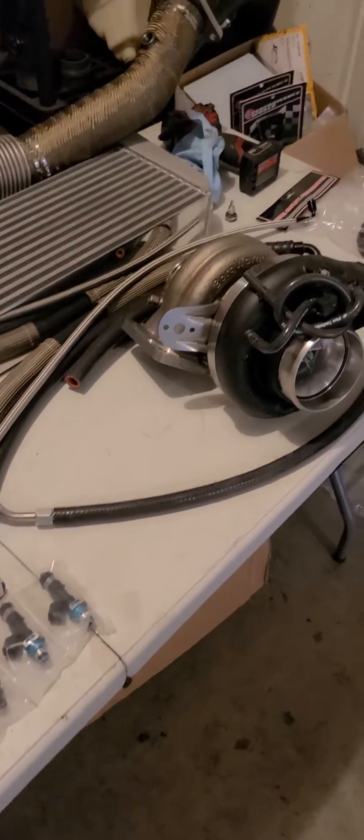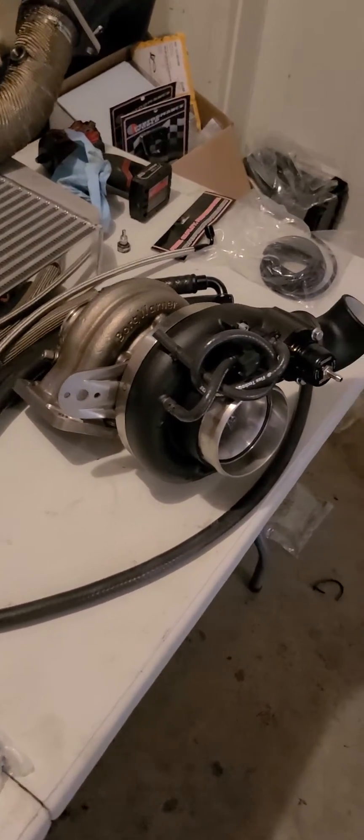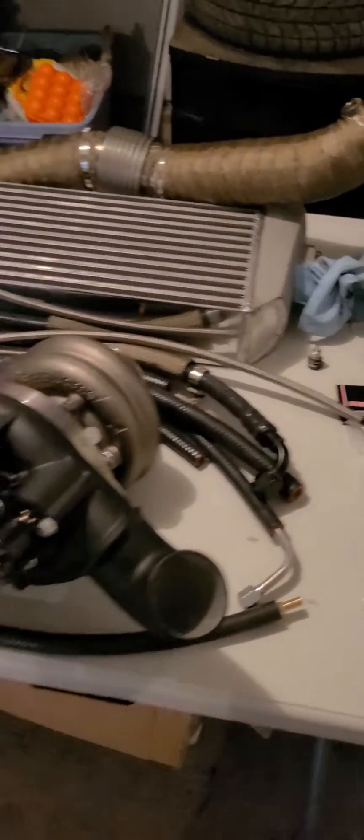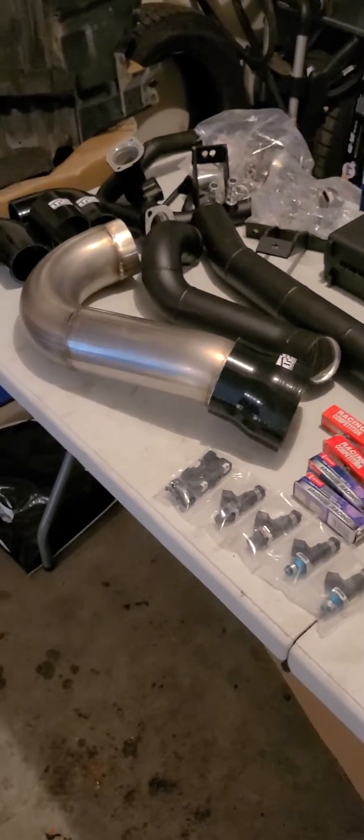There are actually people that I speak to personally that track their boosted RX-8 renesis engines, doing it very reliably. You just got to be smart — it's not something you can just do and go out on a whim.